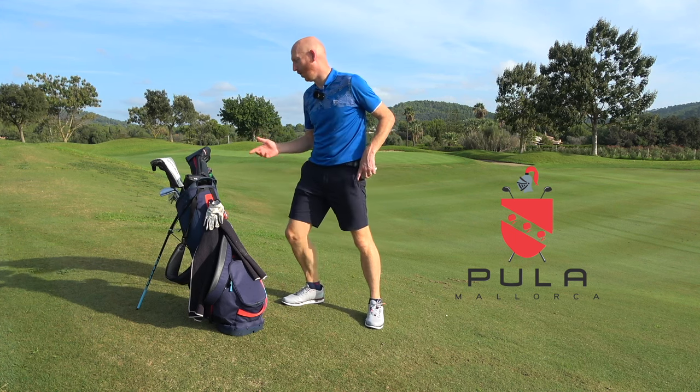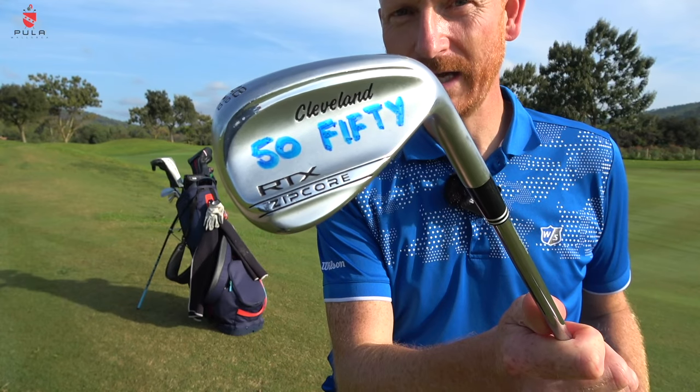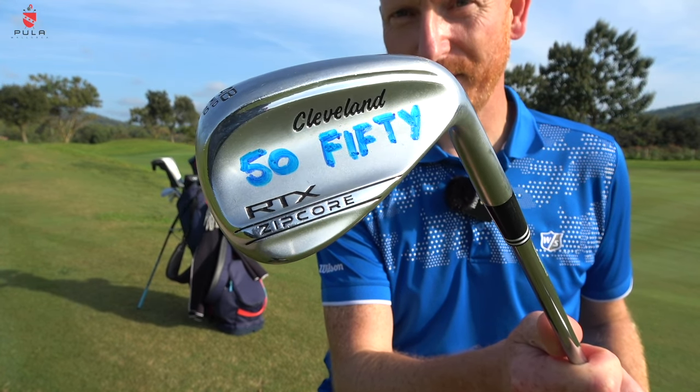I get asked a lot what is in the bag. So let's start at the bottom. I have three wedges — I have a 48 degree Cleveland which is pulled to 50 degrees with a Dynamic Gold Spinner shaft in it.